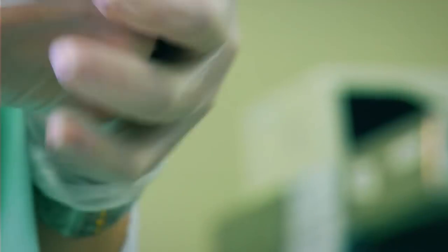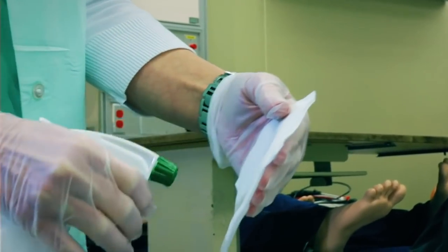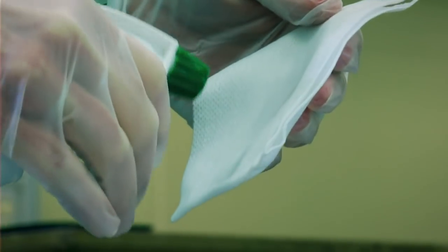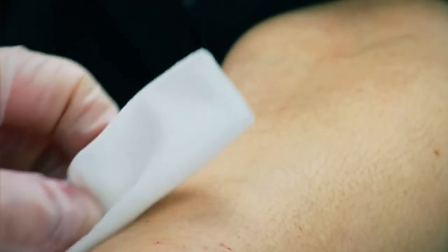Always wear gloves when doing moulage. Prepare skin by cleaning it with alcohol — 99% is recommended. Spray gauze with alcohol and clean the area. Let dry a few seconds.